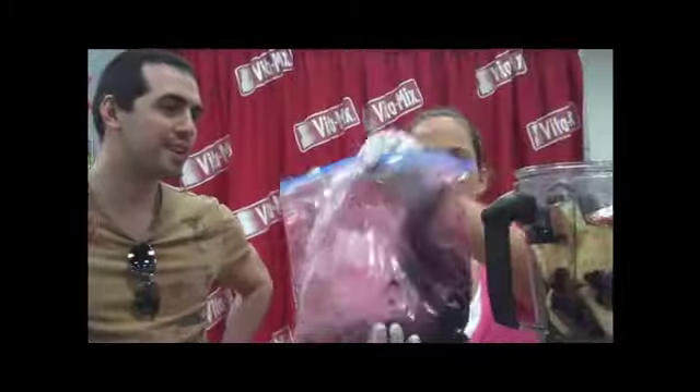I use spinach all the time. That's great for the kids, right? It's a great way to disguise a lot of greens that your kids otherwise would battle it out with — like any vegetables.